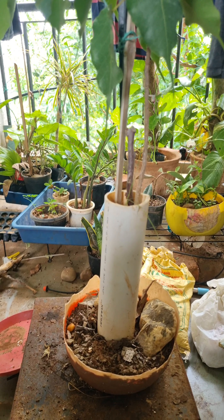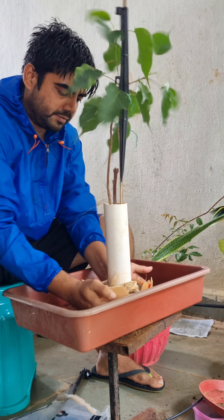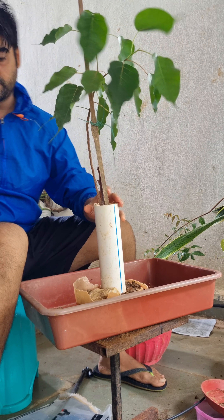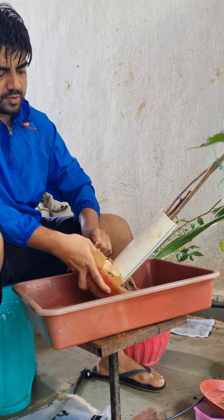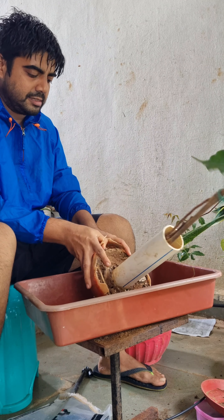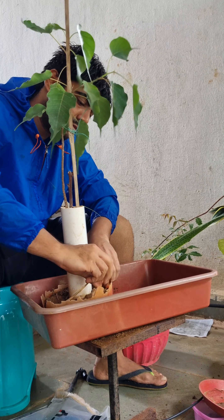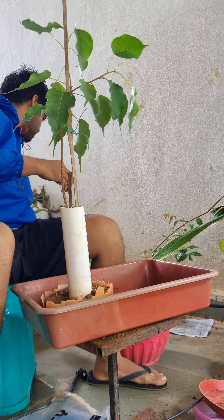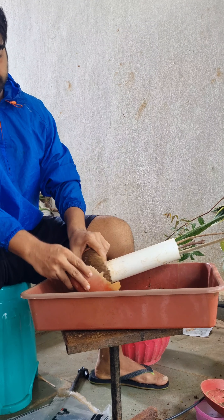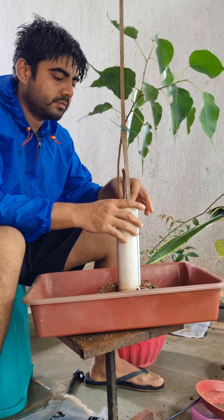These materials were collected and grown for about a year and a half. Slowly tapping the pot so the root ball comes out. I had stopped watering the plant for about one week. The peepal tree here was grown in a pipe to create longer wood. I have created a sandy soil mix for this project. I will comb the root ball with a fork or any such tool carefully to separate the roots.